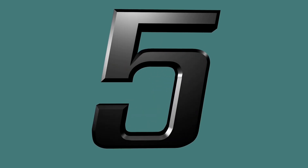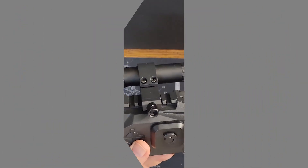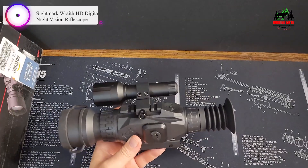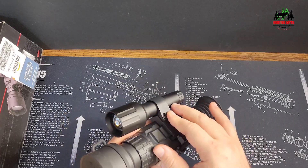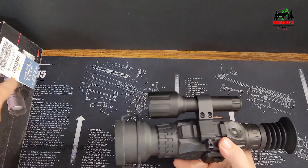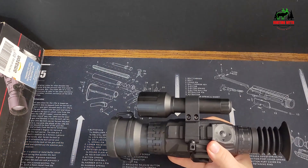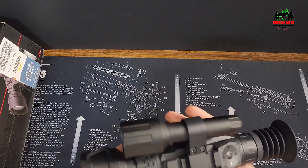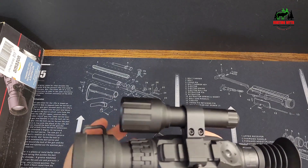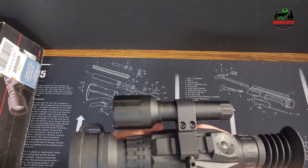Number 5 in our list: the Sightmark Wraith HD Digital Night Vision Riflescope. The Sightmark Wraith 2x16x28 Digital Riflescope offers a cutting-edge viewing experience with ultra-crisp high-definition imaging. Equipped with an 850nm IR illuminator and a 1920x1080 CMOS sensor, it detects objects up to 200 yards away at night, providing exceptional clarity and visibility.